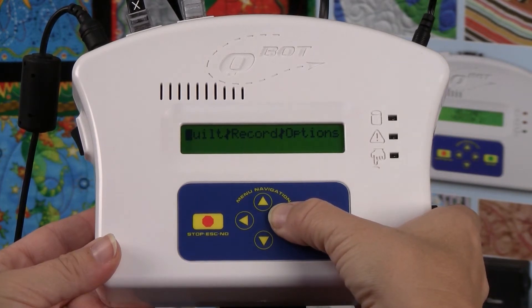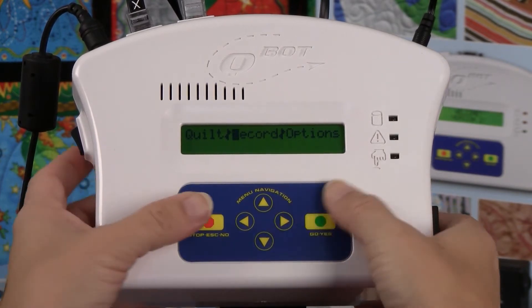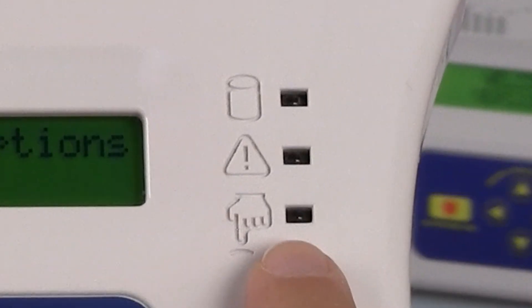The green light will illuminate any time a button is pressed. This is a visual indication that contact has been made.